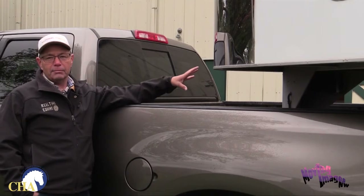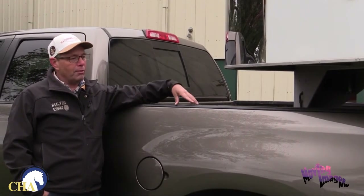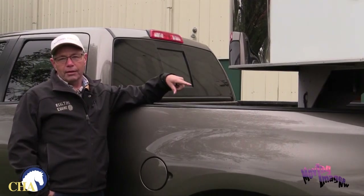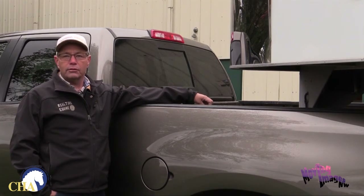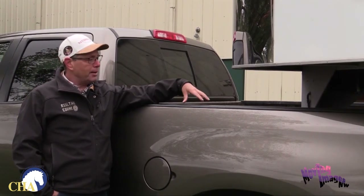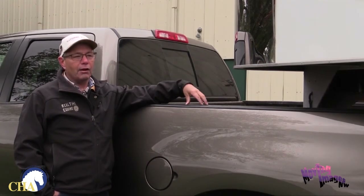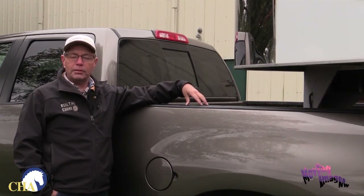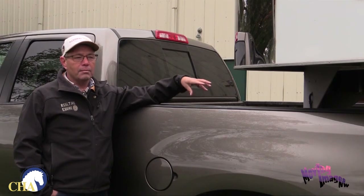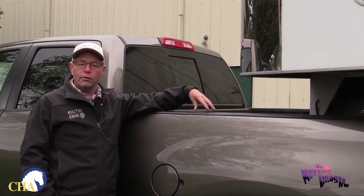Just because you have a gooseneck doesn't mean you can pull any gooseneck trailer. You still have to consider the gross weight of the trailer, as goosenecks range from a two or three horse trailer up to six or eight horses. Make sure your vehicle can properly and safely carry what you need. On a gooseneck you still need to check everything we covered on the smaller trailer: make sure your tires are in good working order, hinges work, and the floor is safe for you and your horse.